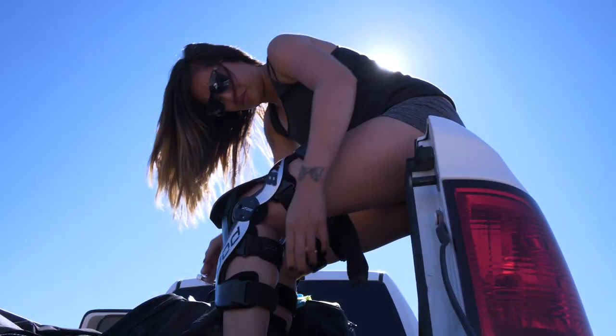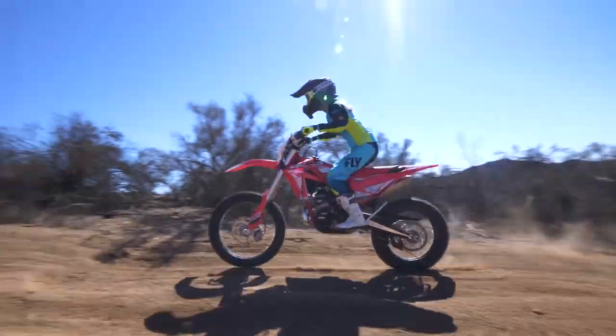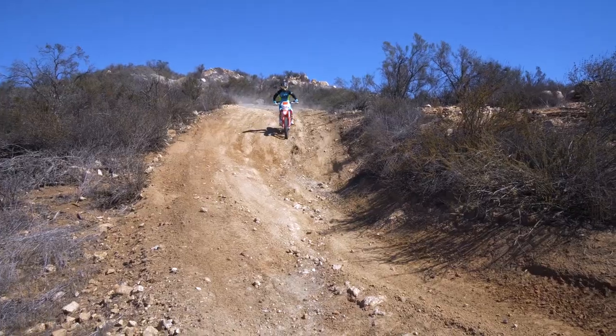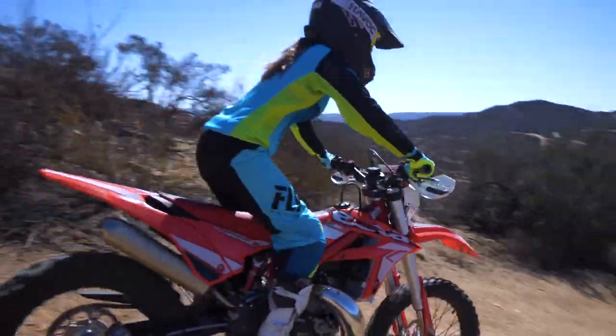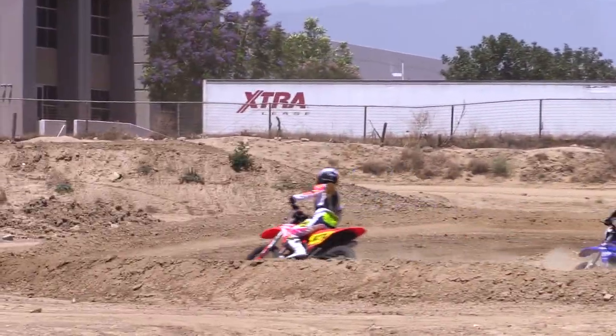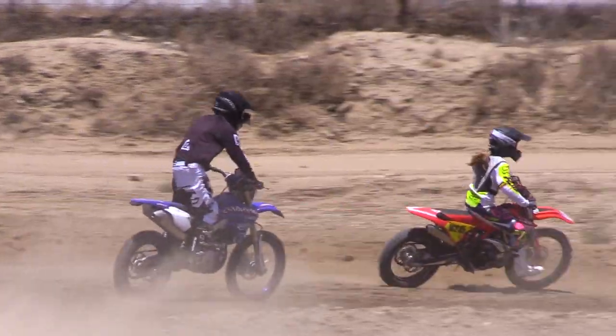So I mostly ride dirt. I ride a Beta Cross Trainer. It's more of an enduro bike, so I do a little bit of everything. I do mostly trail riding and a little bit of enduro stuff. I do the big six Grand Prix races, and then every once in a while I'll do some track riding at Milestone or something, just because the Grand Prixs do have a lot of turns and sometimes it brings a lot of motocross stuff into it.